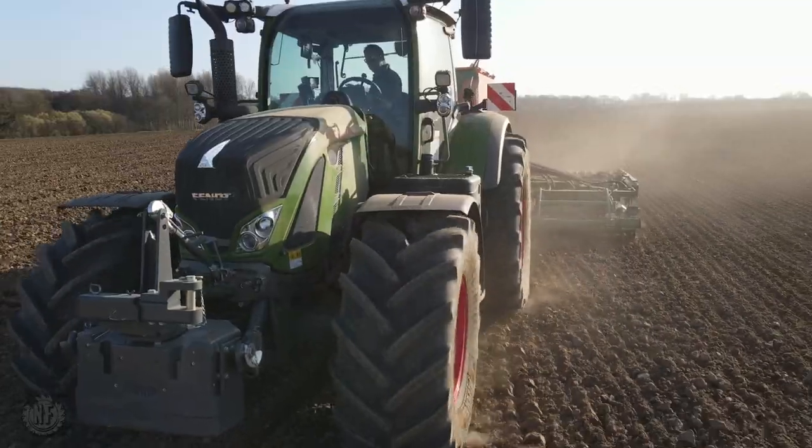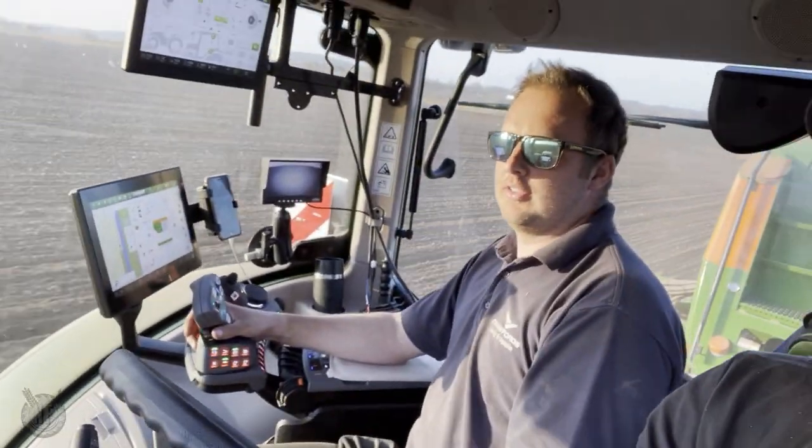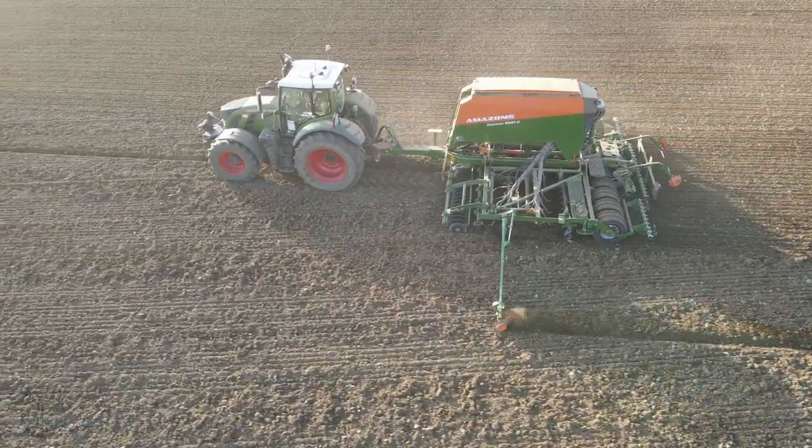Well, hello there guys. Today I'm with Ben, demonstrator from Crawfords. And we are in the lovely new FEM724 Generation 6.